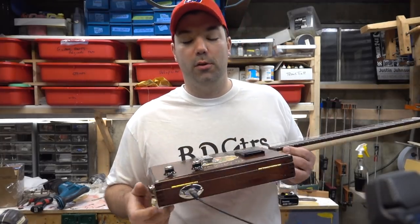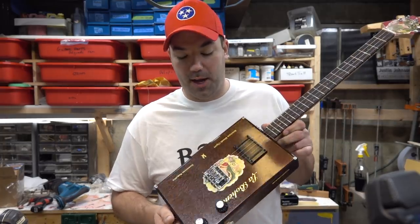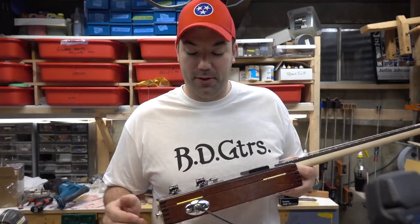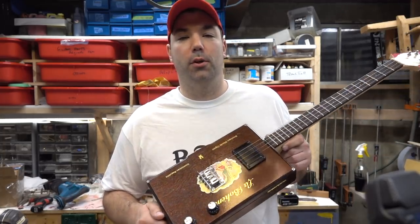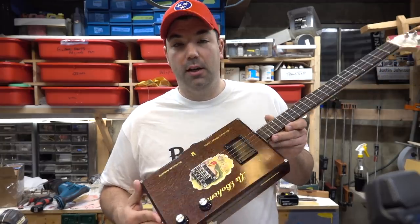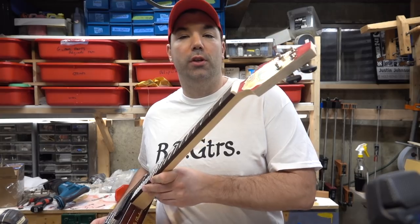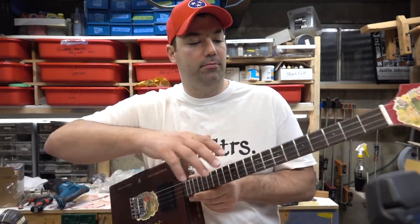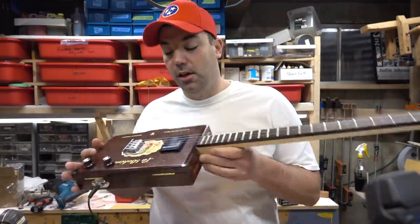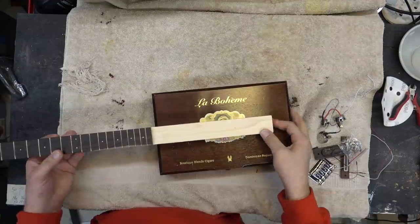I wanted to do a longer video of my cigar box guitar — I got a couple comments about the quick teaser video. I wanted to show you how I built this and some of the quirks and tricks. This is a MGB guitar neck; you can either do a three-string or four-string neck. It's about $65 to $70. I've got a cigar box made of Spanish cedar.